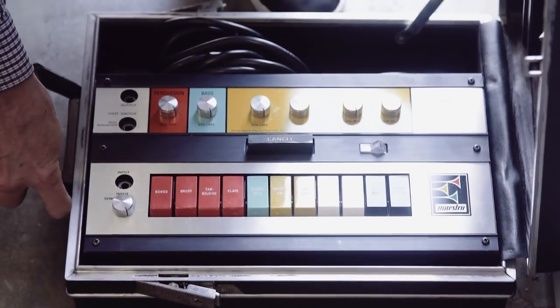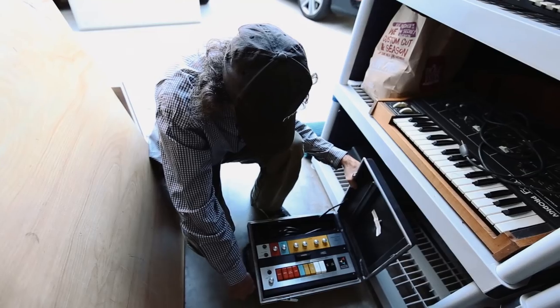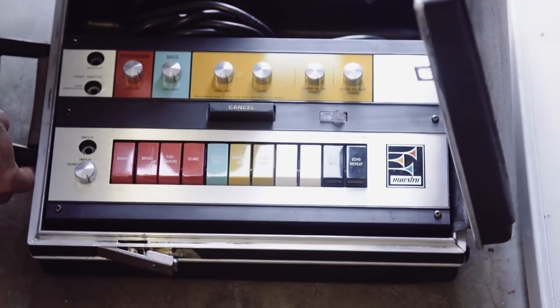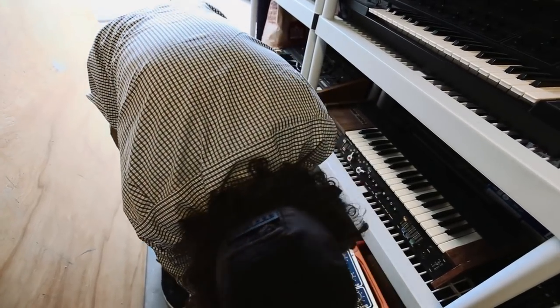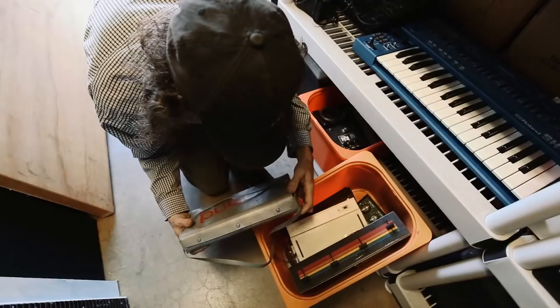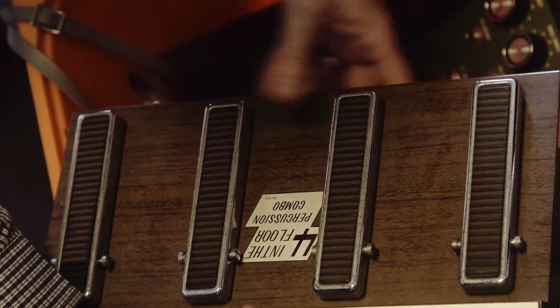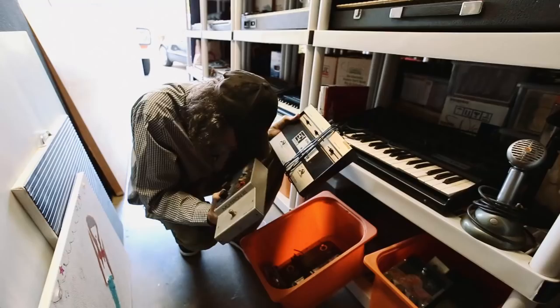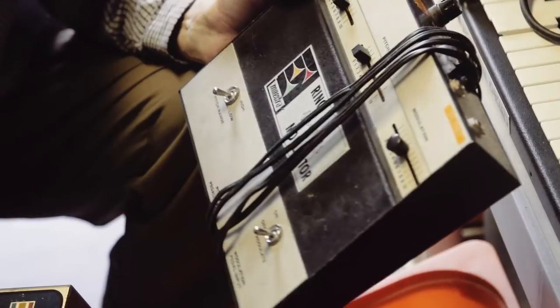This is our classic Maestro pedal, which we used for Beastie Boys stuff — actually the song 'The Maestro.' I found this brand new in East L.A. at a Mexican music shop for like 20 bucks. We got original Mutron Bi-Phase, phasers, talk boxes, more pedals, and a 303 original — four on the floor percussion. Original Mutron is the best thing for the Rhodes and bass. This is the funk right here, and the ring modulator. Maestro running shit.